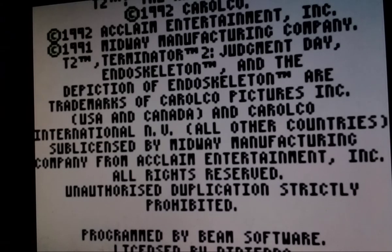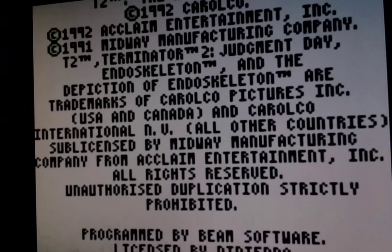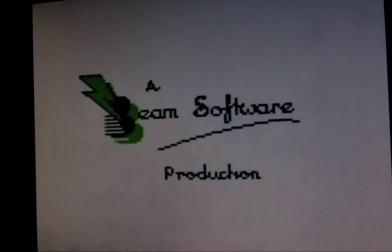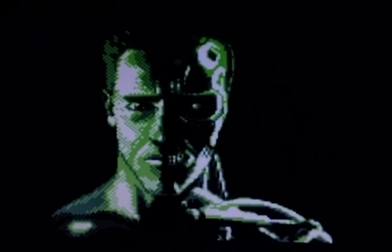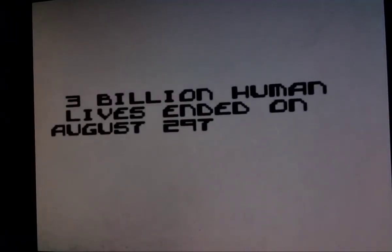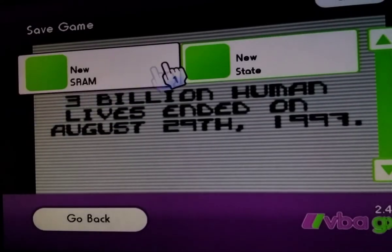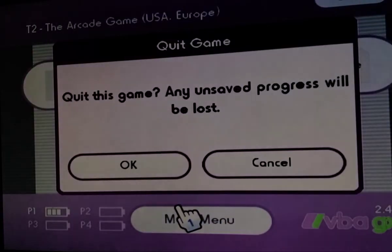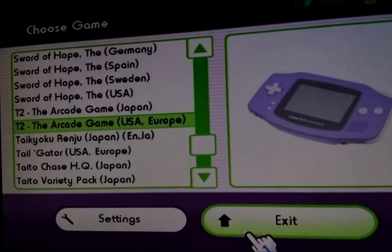There it goes — an emulator on the virtual. I think I have to play it sideways. This emulator allows me to do that. I'm just going to save state and then quit and exit.